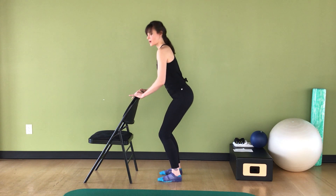Bring it in. Turn to face your chair and take your figure-four stretch. So that was our standing barre legs segment.